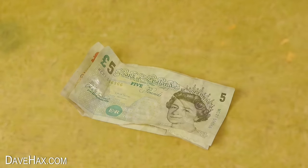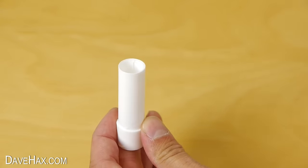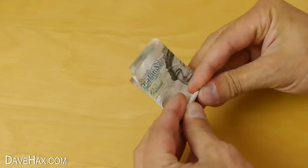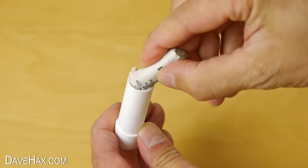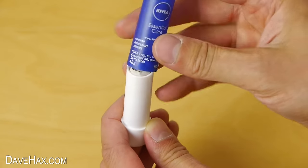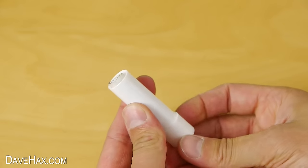If you're going out and about, maybe to the beach, and you want to conceal some money, you can stash it in an empty lip salve tube. Fold up your money and roll it up nice and tight, slide it down into the tube, and put the lid back on. And if you need some money later, just twist the bottom and it'll pop right out.